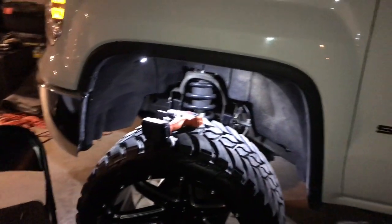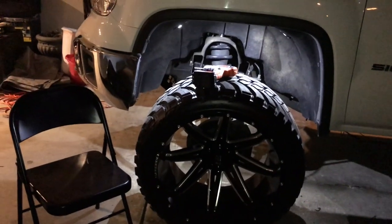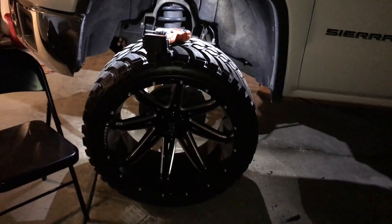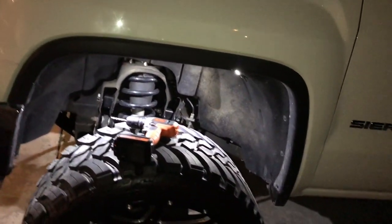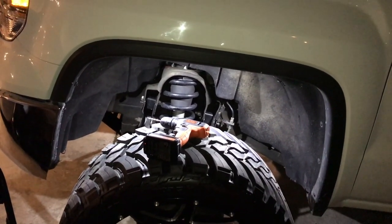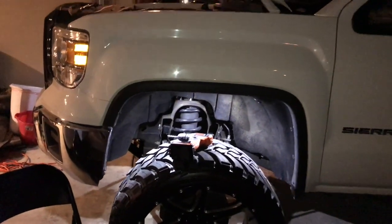Bada boom bada bang — yes sir, bada boom bada bang, glowed up and I can tell the difference. Yes sir. Look like we finished this one just in time — it just started to sprinkle. So what I'm gonna do is I'm gonna do the other one tomorrow if it don't rain, and that'll wrap it up — I'll show y'all the results tomorrow night.